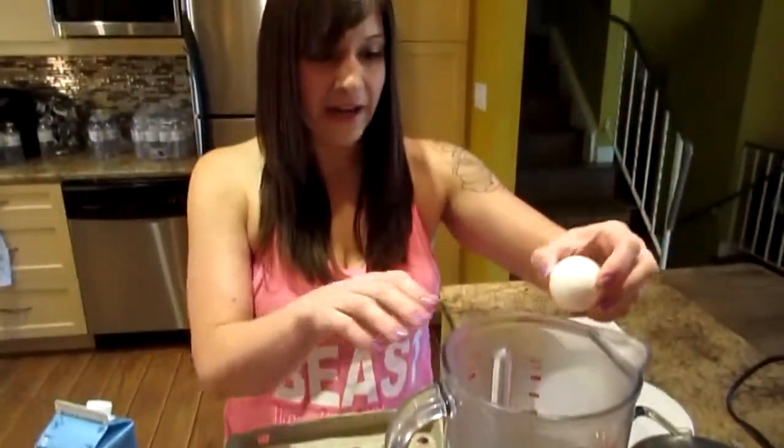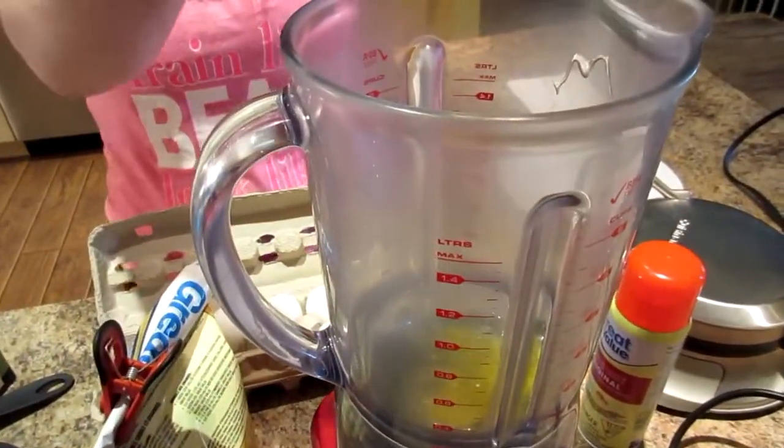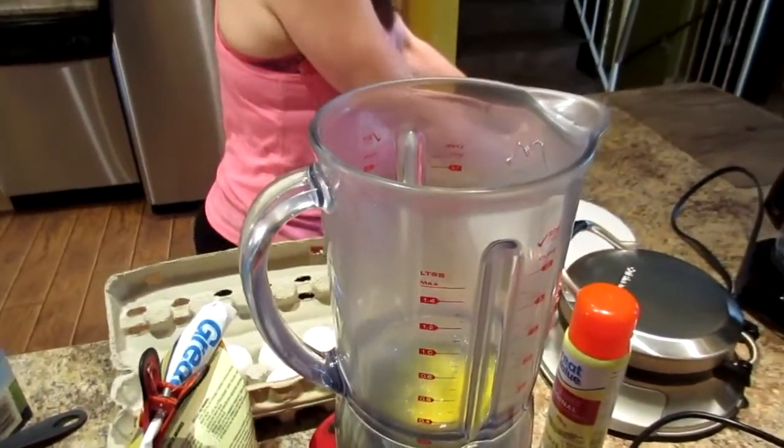I'm gonna use one egg. Now this is a question — would you think we could use the same batter if we didn't have a waffle maker for a pancake? Yes, you could make pancakes as well if you didn't have a waffle maker. It will work the same.